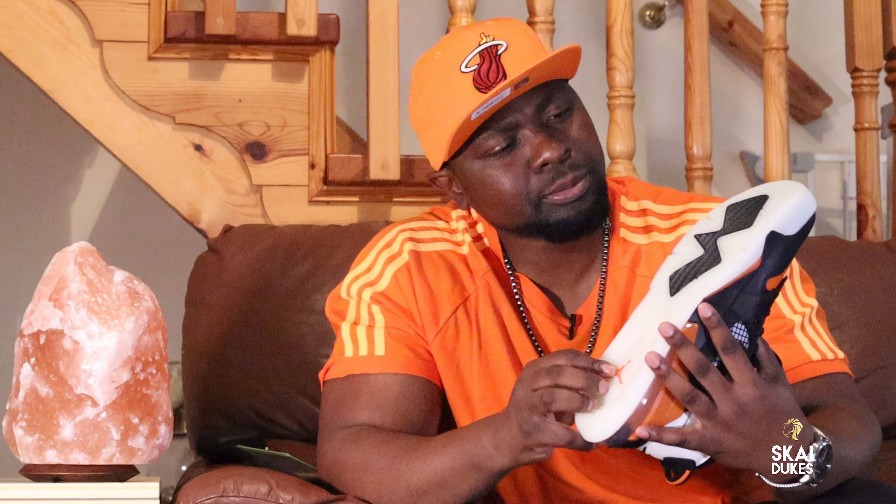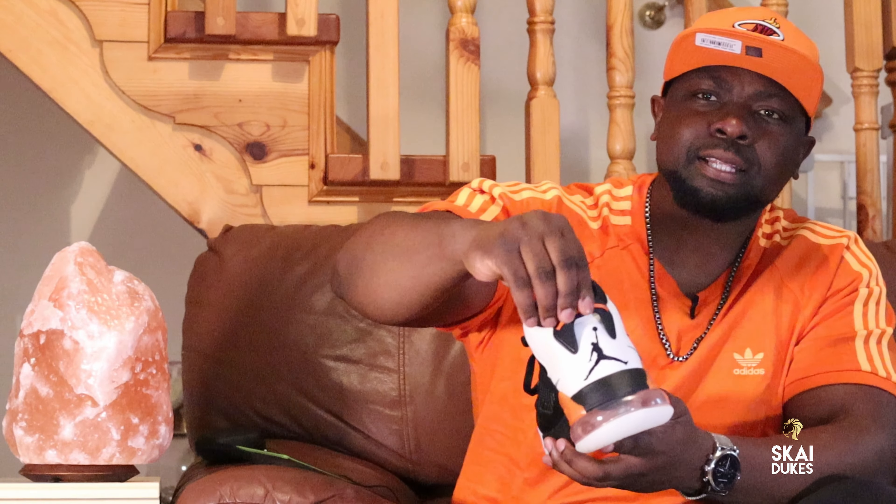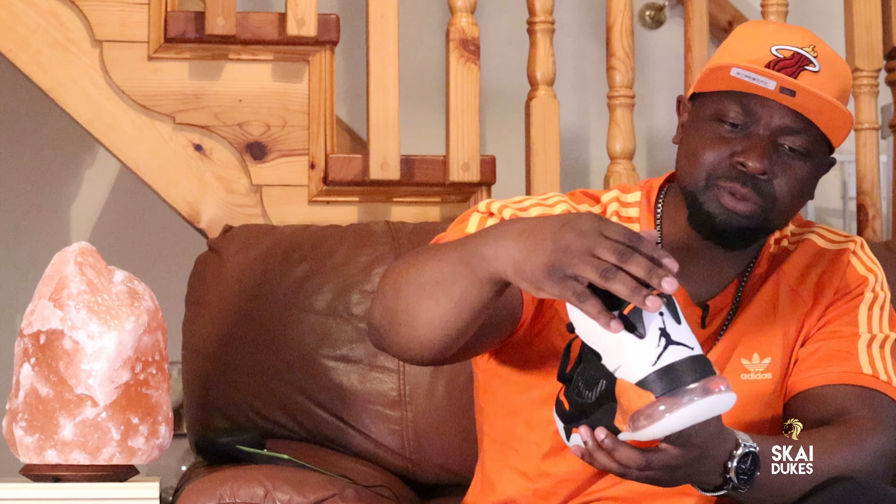Take a look at the Jordan sign in the middle — that's dope. On the back of the sneakers, they got the black Jordan sign, and then they got the black and the orange tab in the back. All the Jordans have been coming out with these tabs lately. I think that's dope.